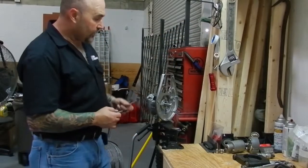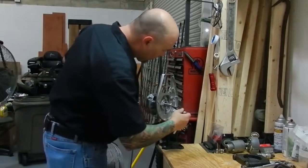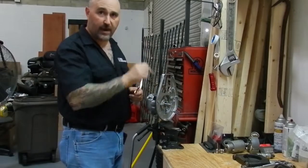These screws are five pounds of torque and you're going to do a crisscross pattern starting on the inside and then go outside. I never go clockwise or counterclockwise.